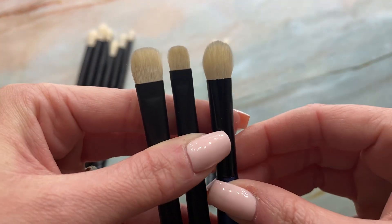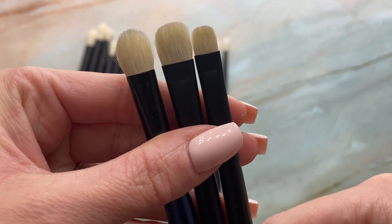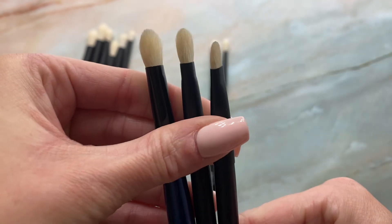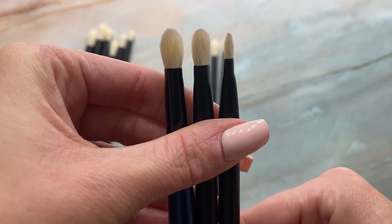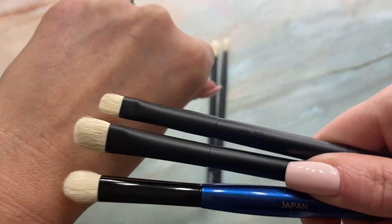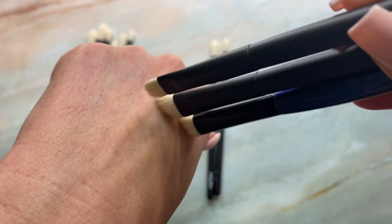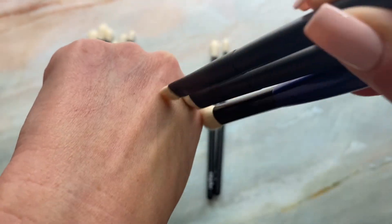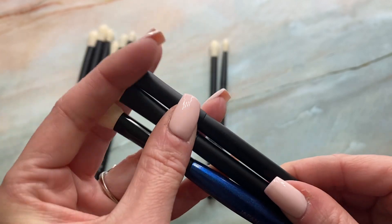I also have the Sonia G soft shader here — it's actually thicker than the max. The Sonia definitely rounds off at the top. On first impressions comparing the max to the Sonia, the Sonia does have a little bit more movement because of the shape and density, but the Reffer also has great movement — the O2 max is not stiff at all.